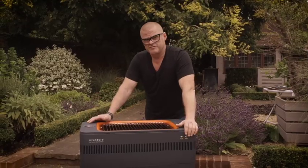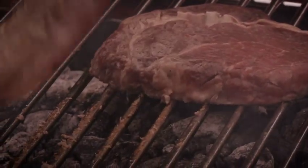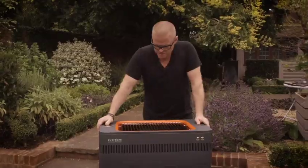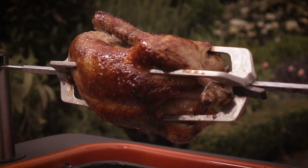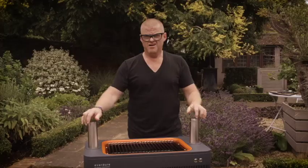You also get an unbelievable amount of heat from this. As well as that, if you want to do a spit roast chicken, maybe a leg of lamb, a whole fish, you can — because these basically form the rotisserie.